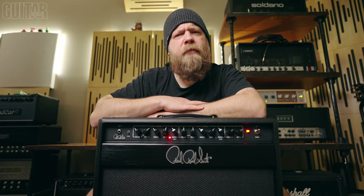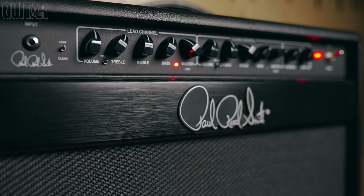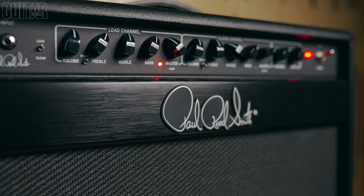The Archon 50 combo and amp head both have two channels. Each has a bright switch with their own master volume, bias test points in the back, and an effects loop. This is just a great no-nonsense amplifier.